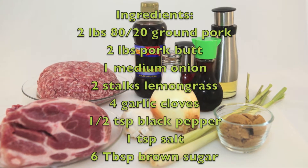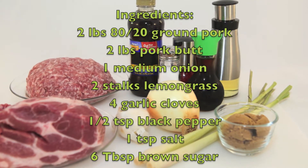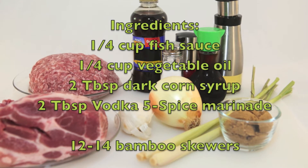Here's a quick rundown of the ingredients: 80-20 ground pork, pork butt and onion, lemongrass, garlic, black pepper, salt and brown sugar. We also need fish sauce, vegetable oil, dark corn syrup, and vodka five spice marinade.